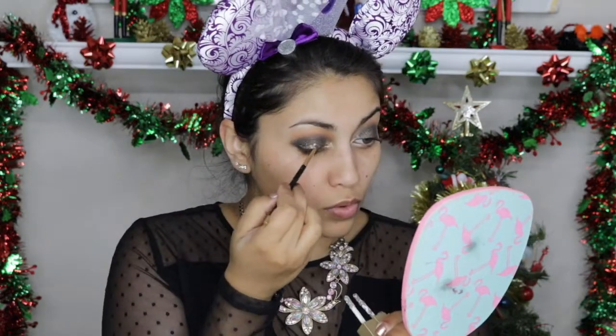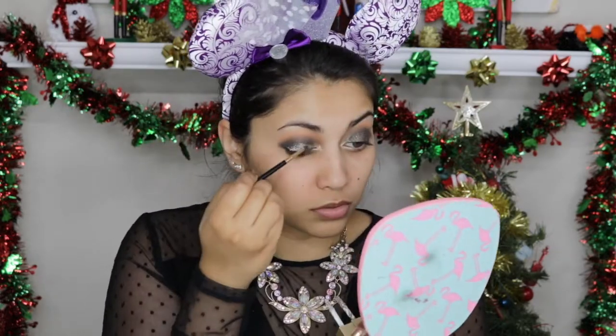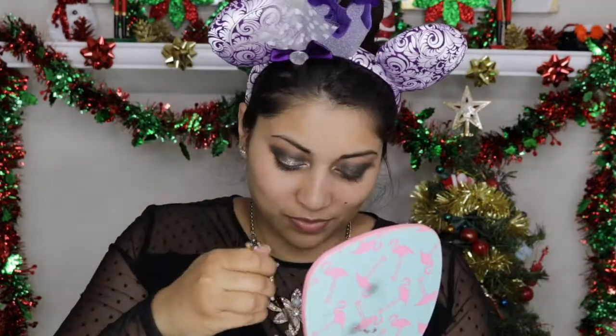Now for the star of the show, I'm using these amazing Stila liquid eyeshadows in Diamond Dusk and Smoky Storm, concentrating them on the center of the eyelid and slowly blending outwards using a small detail brush. It's almost like a cut crease look, so make sure not to place this in the crease — only on the lids.